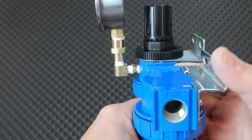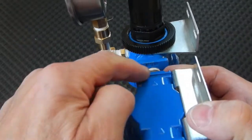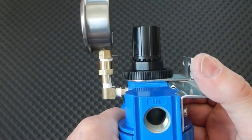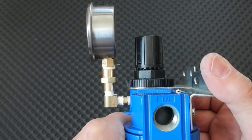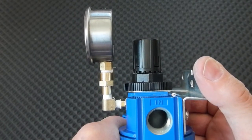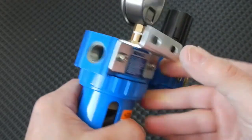I used these two flats here and here, then just came down and kind of eyed them up. When they looked pretty much parallel, I called that good.